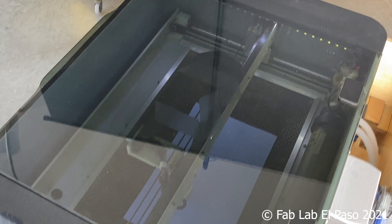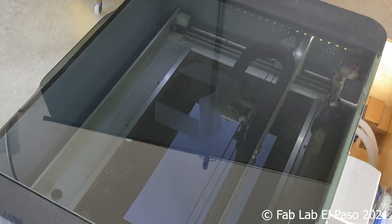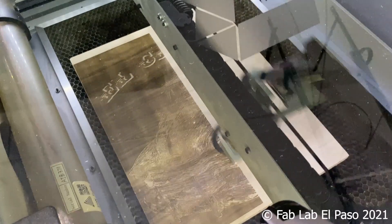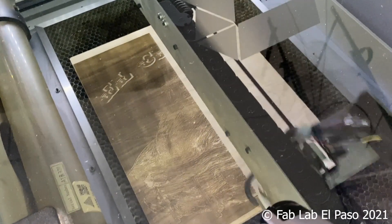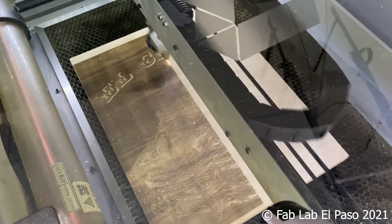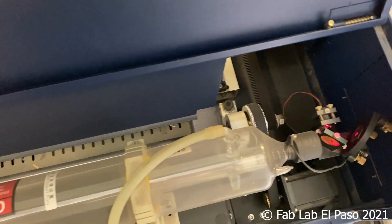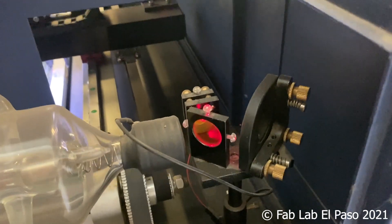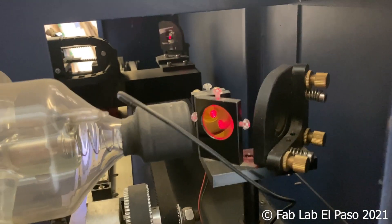The laser tube is filled with compressed CO2 gas, which is excited by passing electricity through the tube. As the energy is built up, it exits one end of the tube as high-intensity infrared light. This light is then bounced off a series of mirror relays that redirect the light from the tube down to the focusing head.